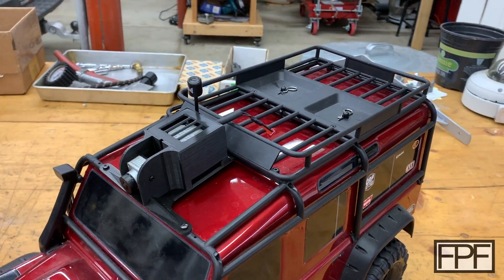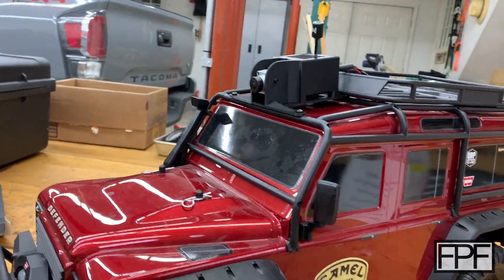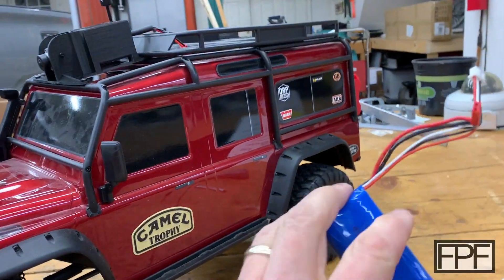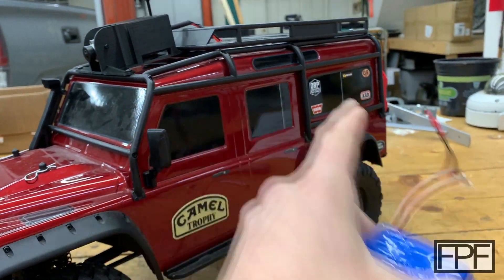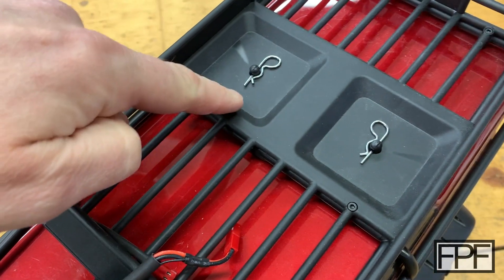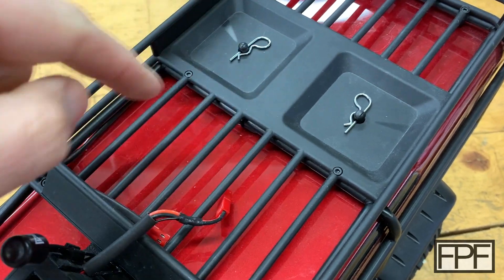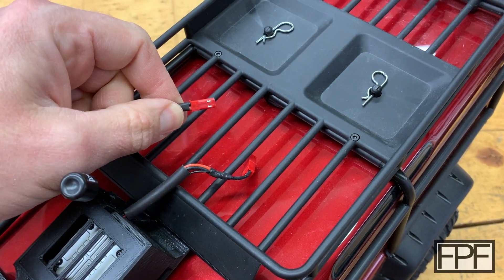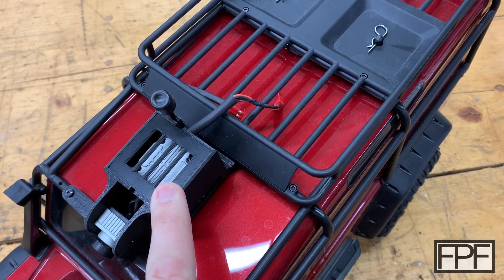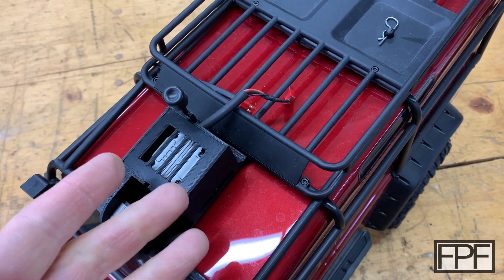Just two screws to take this on and off using the factory hole locations. It ends up almost looking like a military radar or something on the roof with the camera and antenna. You could run this off just a battery attached up on the roof, but I went a step further and added a lead on my TRX4 that routes around and then goes underneath — I drilled a hole through the body where you can't see it — and it just piggybacks off the same battery the TRX4 runs off of. The input voltage range is about 2S to 4S, so it's a pretty wide range.